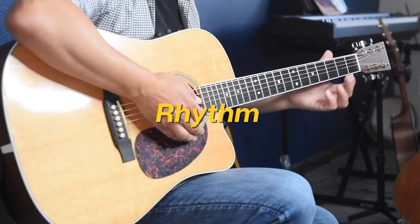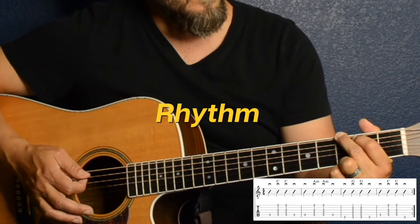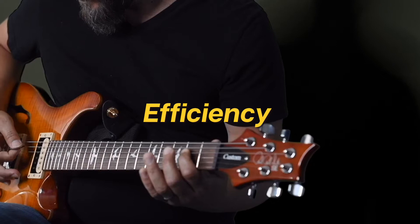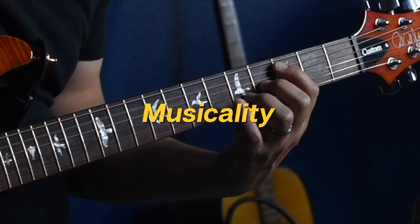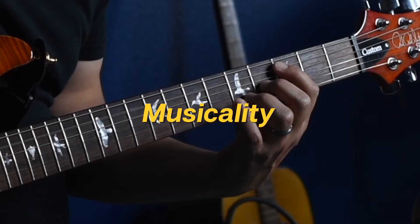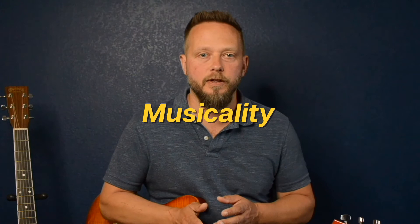Rhythm is simply playing a series of chords with the fret hand while strumming or finger-picking rhythmically with the other hand. Efficiency means getting from one note or chord to the next with minimal effort or stress. Musicality simply means being musical — playing with emotion and feeling. Many guitar players are very fast and technical, but lack the ability to make music.